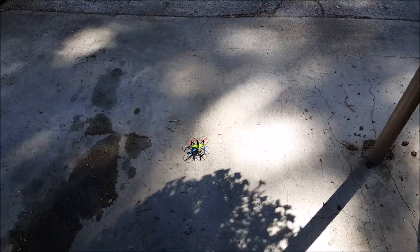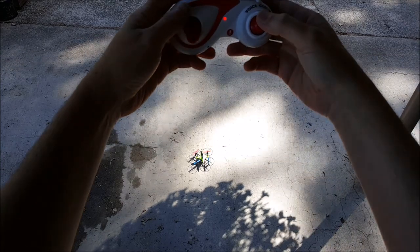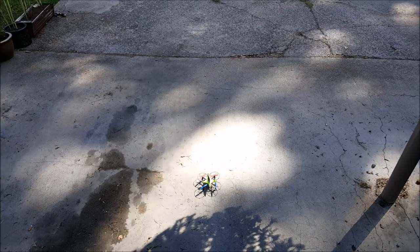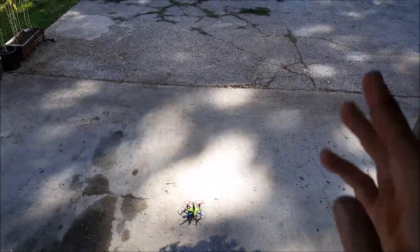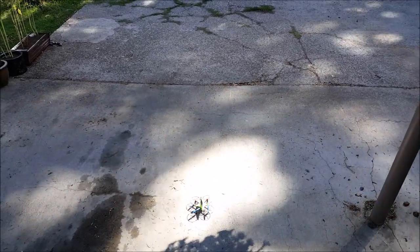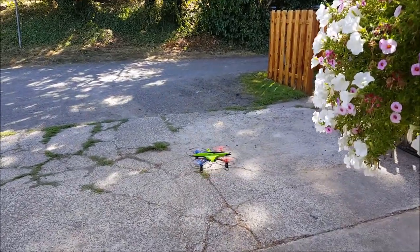Alright guys, this is going to be the flight demo of the FX3V by Fineco. You can recalibrate it like all the Finecos by holding the right stick down and doing a circle — the quad will flash and you're ready to go. This has two rates. It's really windy but I think we'll get through it. I'll take you through the pitch and the yaw, then I've got the headset and I'll do the voice command thing so you guys can check that out.